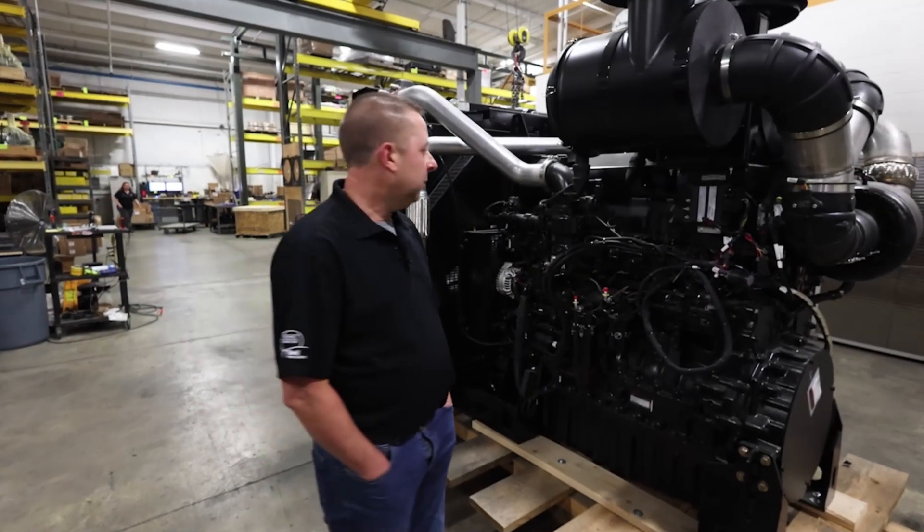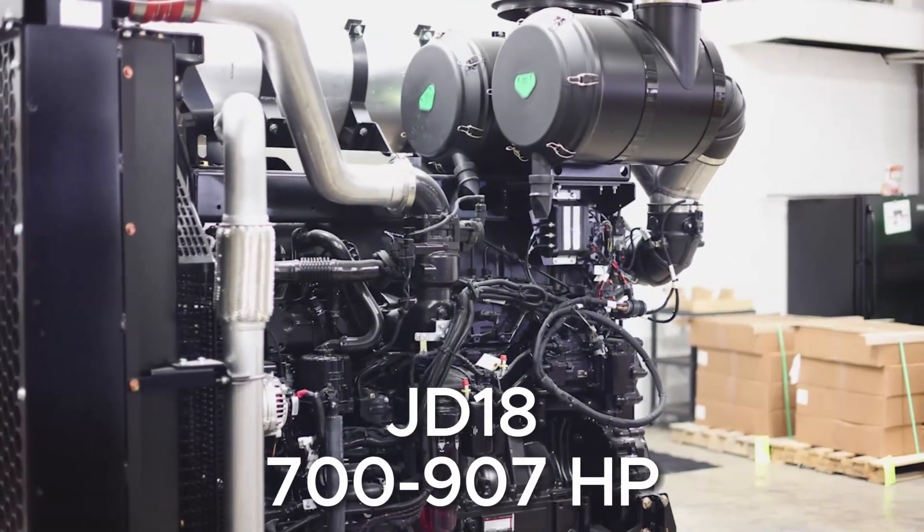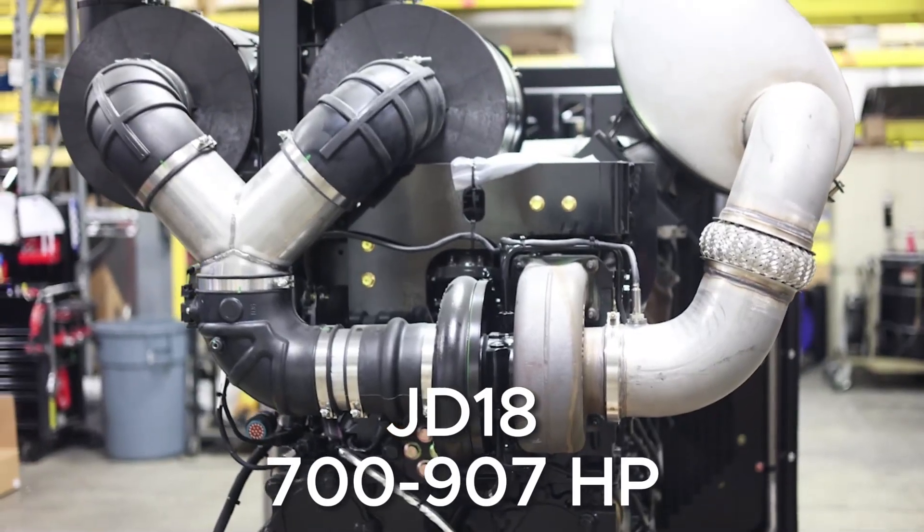My name is Jason. I'm with Sapira Diesel. This is the John Deere 18 liter engine, also known as a JD18.